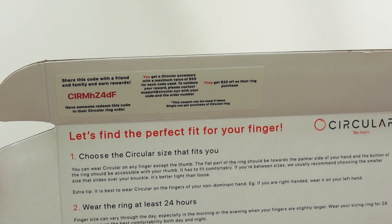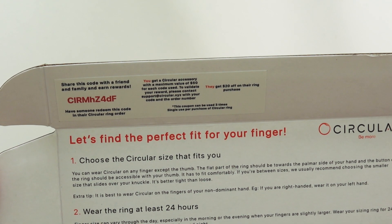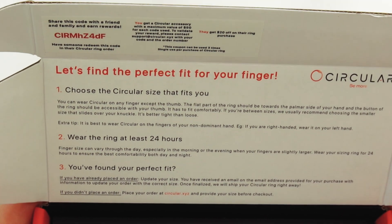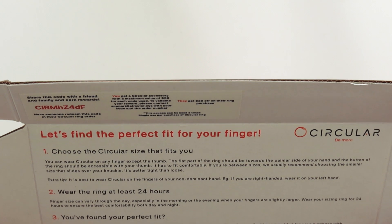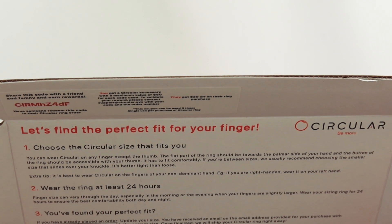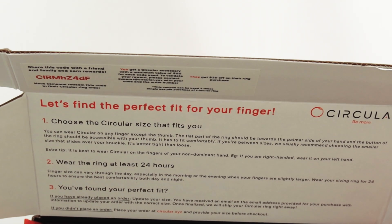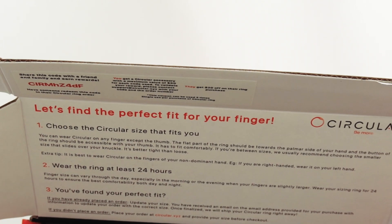There's a code on the insert — feel free to use it. It says: share this code with a friend or family for rewards. Three people can use it; you get $20 off and I get a free accessory if three people use it. I'll put that on screen. I'm also going to try to get a discount code — I'm going to try to get code ALEX. The insert says: choose the size that fits you, you can wear the ring on any finger except your thumb. The flat part of the ring should be on the palm side of your hand, the button should be accessible with your thumb, if you're between sizes get the smaller one, and we recommend using it on your non-dominant hand. Wear the sizing ring for 24 hours as your finger changes size, then go in and update your size through the Circular website.